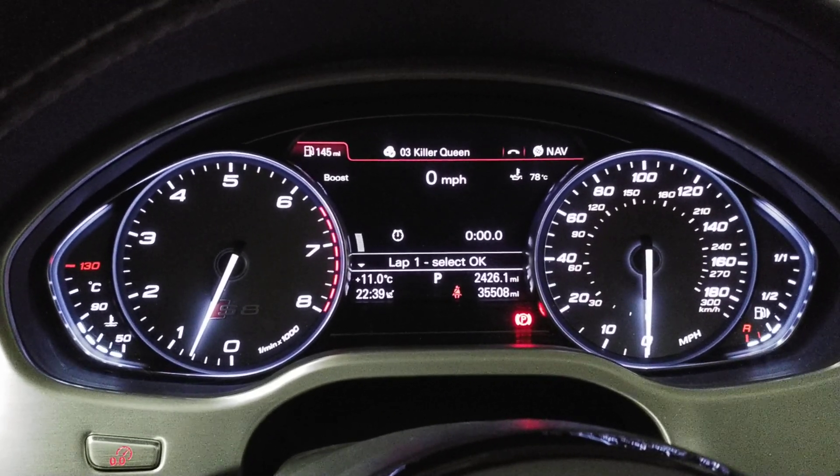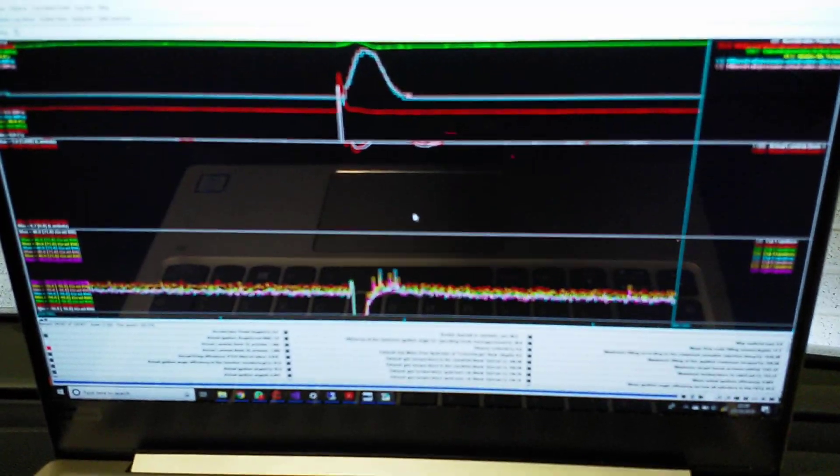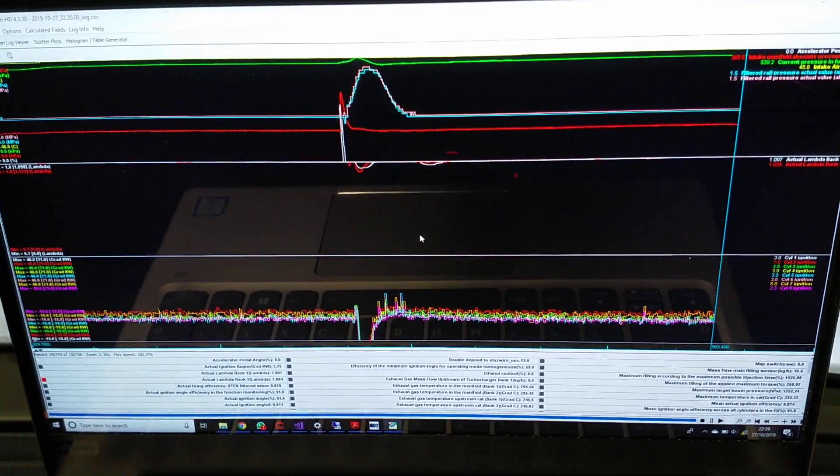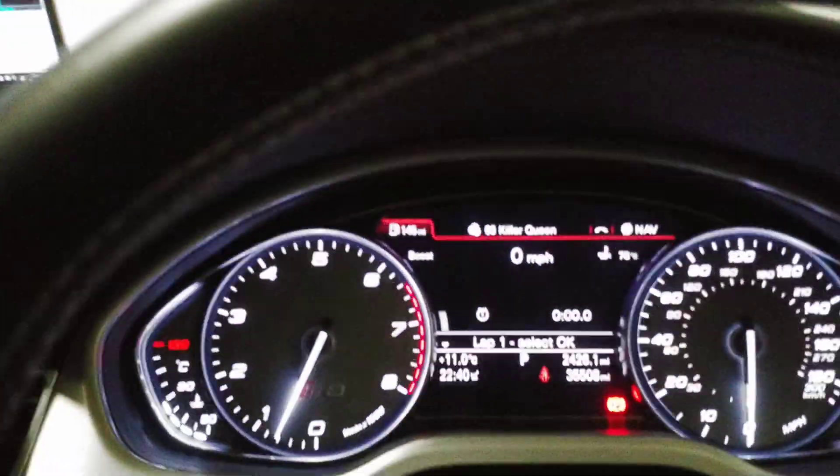Hi, it's John from Dyna Spectrum here in our development S8. We've got data logging running wirelessly at 100 Hertz on the laptop, showing us various channels that we're interested in. I'm going to show you also how they display on the dash within the boost gauge.